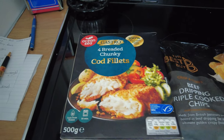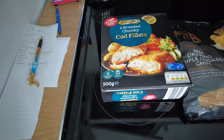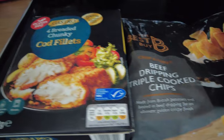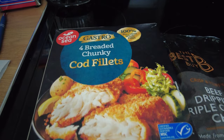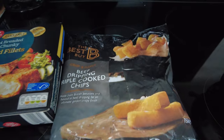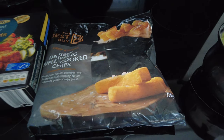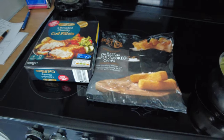So it's gastro chunky cod fillets — breaded chunky cod fillets, I should say. £3.99. And we've got our favourite chips from Helen. Best Buy — beef dripping triple cooked. Gorgeous chips.